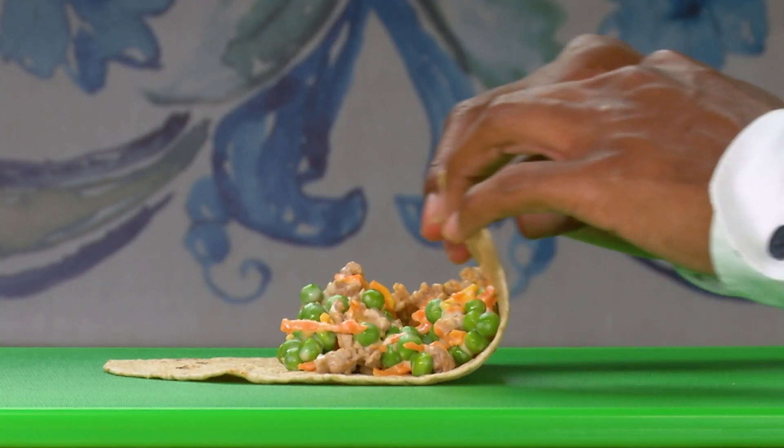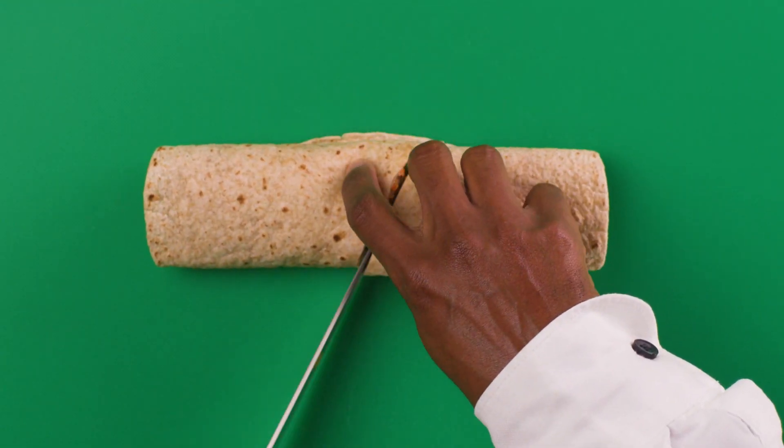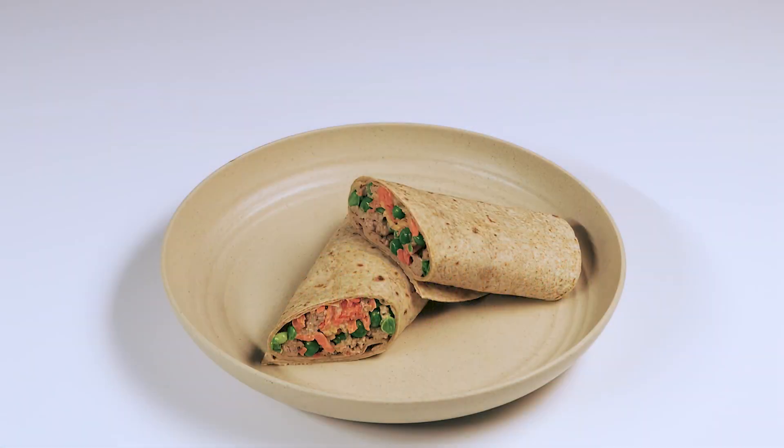Roll each tortilla into a wrap. Place the wrap seam side down on the cutting board and cut in half. Serve one wrap.